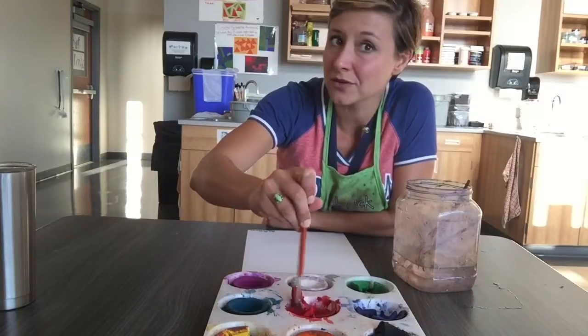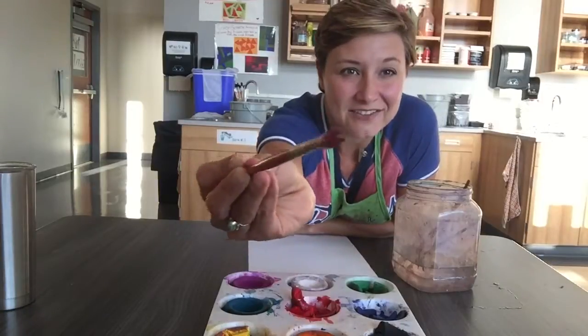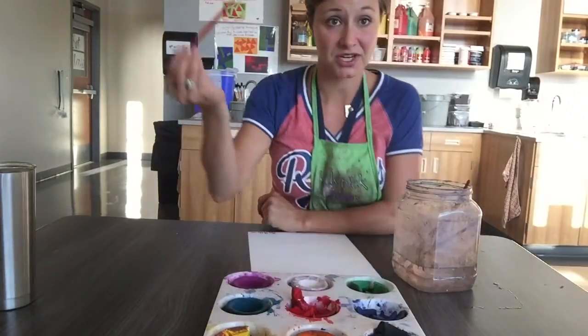And I might even count one, two, three, four, five. And now I see that I have a lot of red paint on my brush — it's ready to paint.